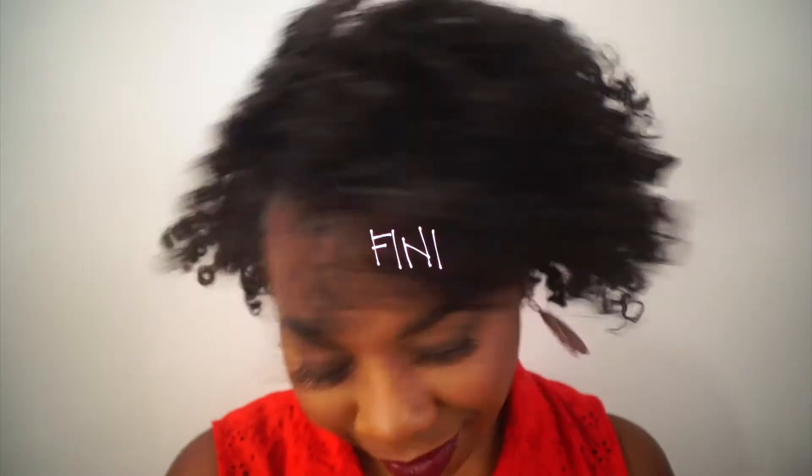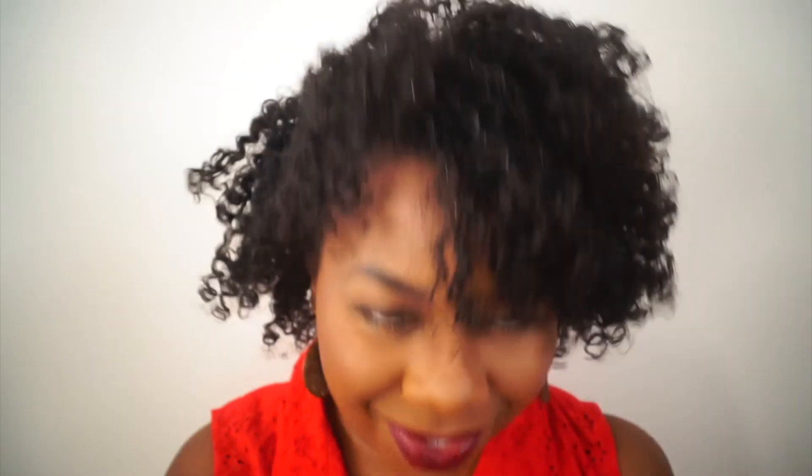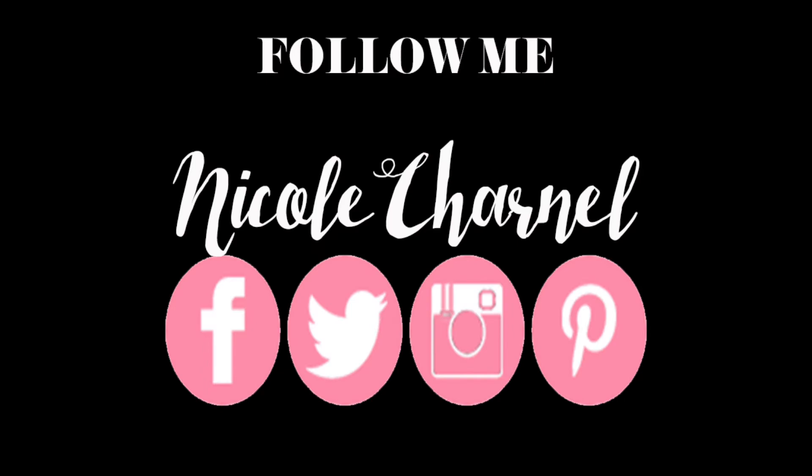I hope you guys enjoyed this video. If you want to see more, make sure you hit that bell button. Basically, it just allows you to see your notifications right away for the videos or channels that you love, versus just having to look in your subscriptions. So if you want to see more, you've got to click it. Thanks for watching, guys — see you in my next one. Bye!